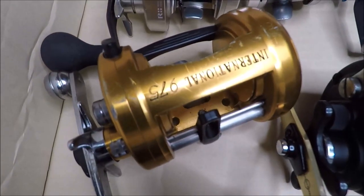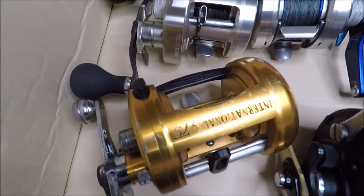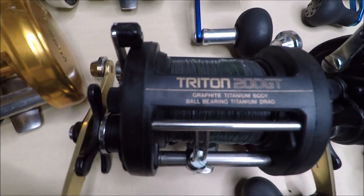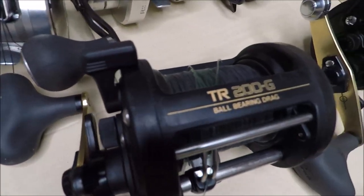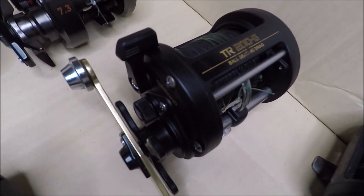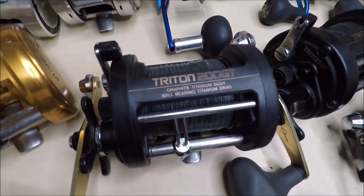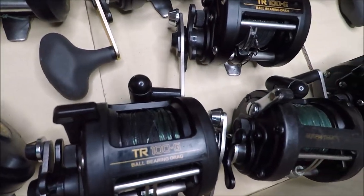Finishing up with the Daiwa Saltiga. Next is an old but reliable heirloom Penn International 975. Then we move on to Triton 200Gs — a little wider than the 100Gs — with Shimano power handles off of Calcutta. Then spare Shimano Triton 100Gs with original handles.